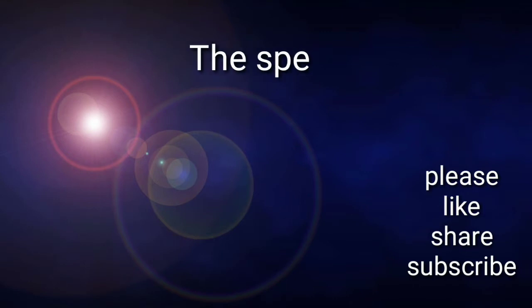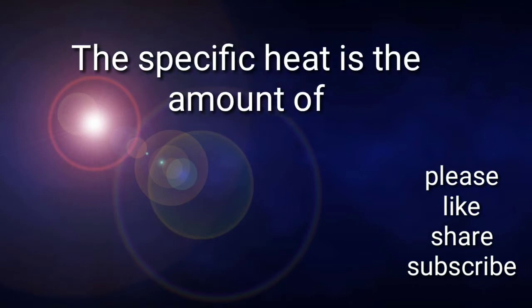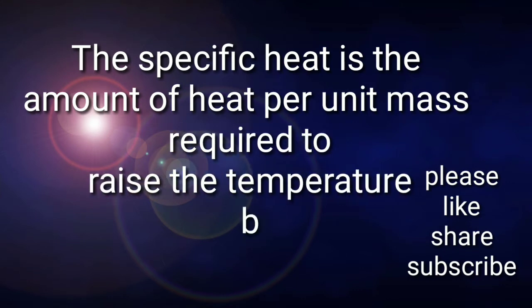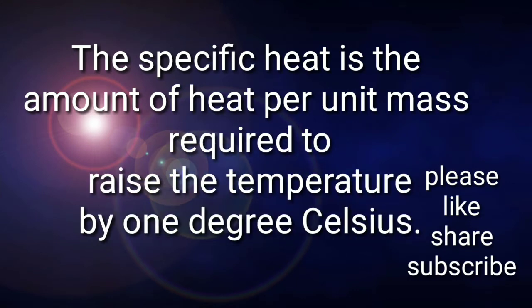Hello friends, welcome to Technoscience Club. Specific heat is the amount of heat per unit mass required to raise the temperature by one degree Celsius.